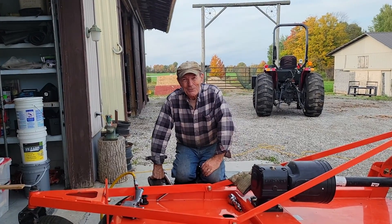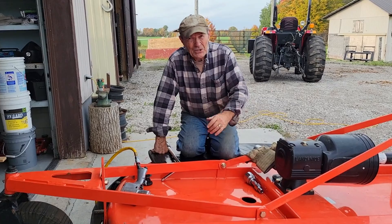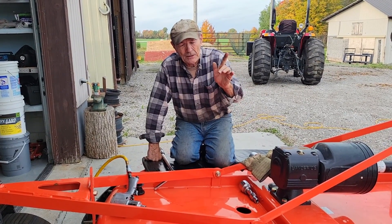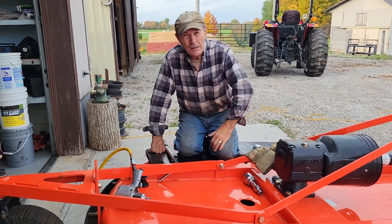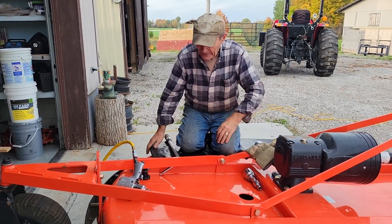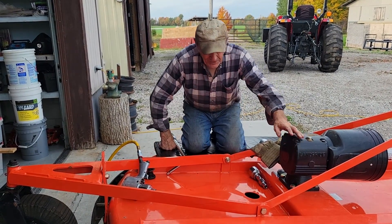Hi, Ali Pearce at The Ranch with another idea, another tip for you guys. Here's the situation: in a previous video I showed you how to sharpen your bushel or rotary cutter blades — actually sharpen them with the grinder, the angles and so on — which I couldn't find on YouTube. So I thought I'd put it on.